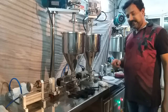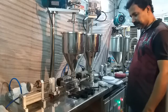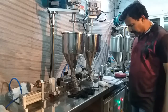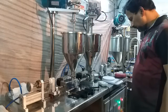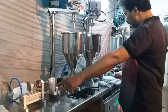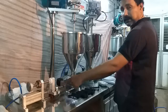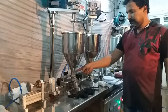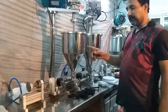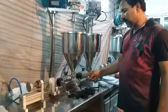The machine works on an electro-pneumatic system. That means the machine consumes electricity for operating the timer, stirrer motor, and solenoid valve. Pneumatic cylinders are used for the filling piston movement. There are independent semi-rotary valves to control the flow of product from hopper to the barrel, and from barrel to the nozzle.